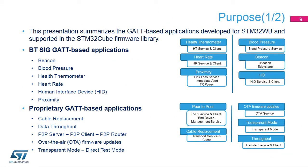This slide summarizes the GAT-based applications developed for the STM32WB microcontroller and supported by the STM32Cube firmware library. These applications range from sensor applications, like measuring heart rates or blood pressure, to communication applications such as peer-to-peer connectivity or over-the-air updates.